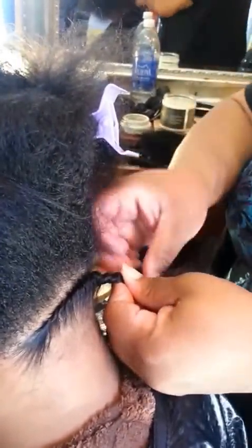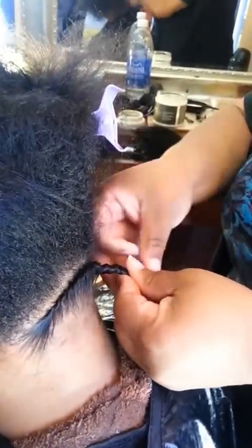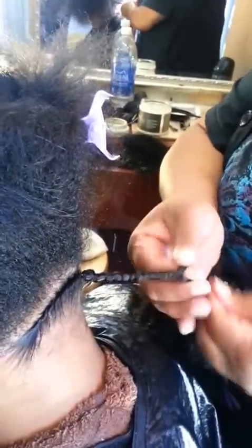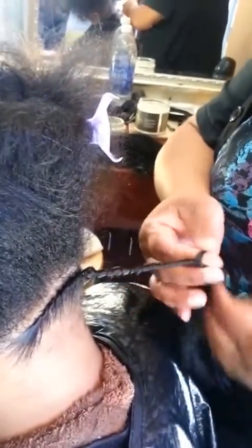Using my favorite product, Design Essentials, is really good to do the ends of the twist as well — it also helps the hair slide and flow nicely. So I'm going to do a couple more of these and then we'll come back and show you the finished product.